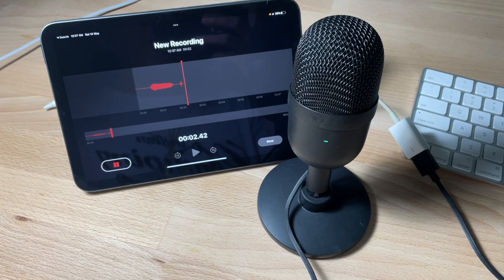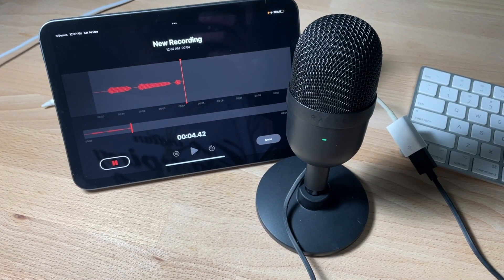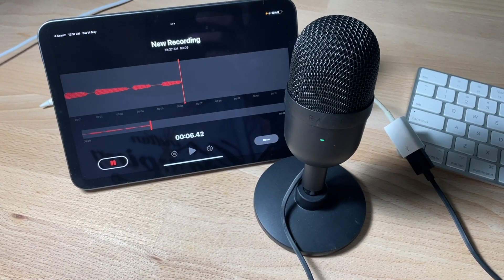What I realized is it actually works on iPad and iPhone as well. As long as you have the correct dongle to convert the USB, it will work. So it's actually quite interesting — you can actually bring this microphone anywhere you want because it's so compact, and then you can plug it to your phone or your iPad.